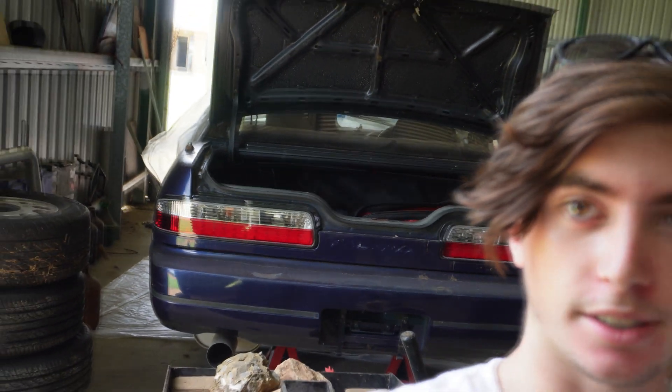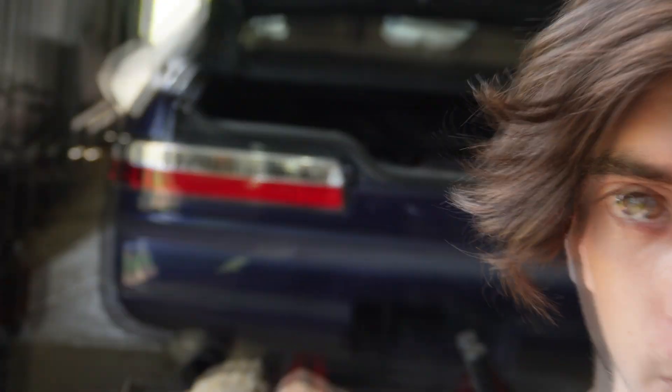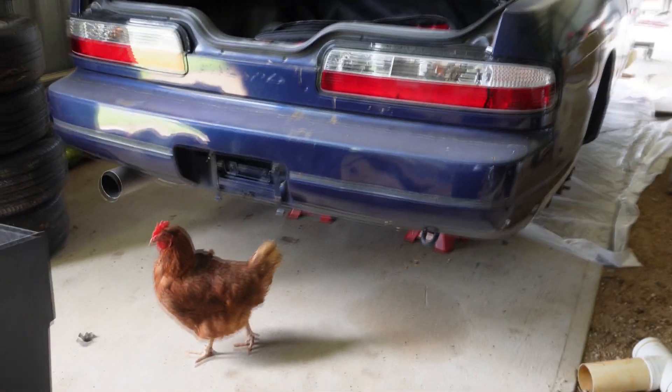I'm finally doing something I've been putting off for a while — something I wish I started with my S15 — and that is a YouTube series. I'm mainly going to use it to document this S13 that I picked up for very cheap, and I'm hoping to restore it. It's got a few imperfections and I'm hoping to get it a lot cleaner, but also get a drift build out of it.